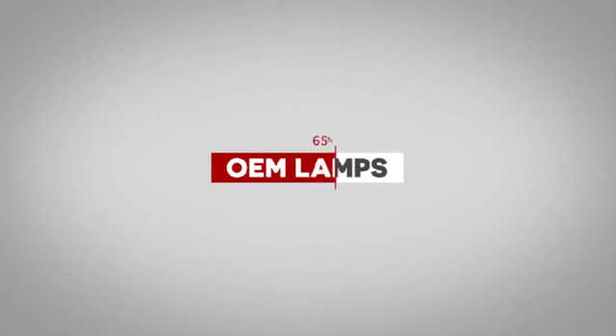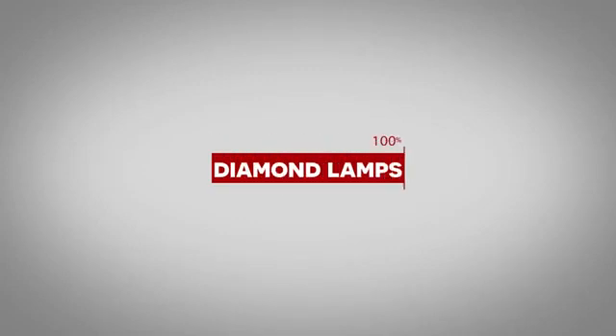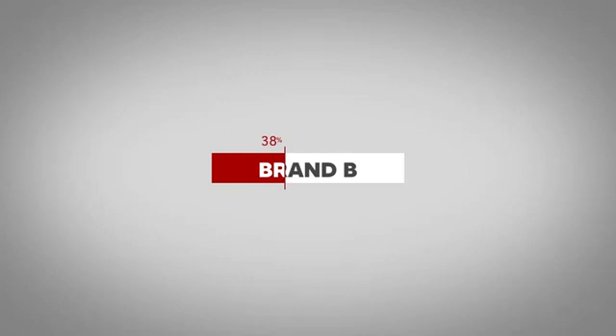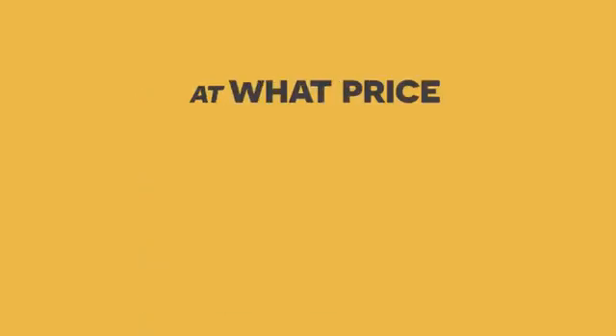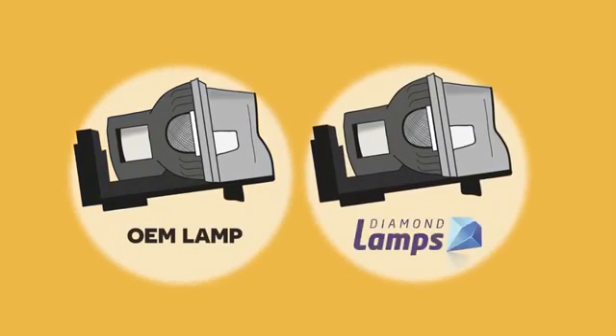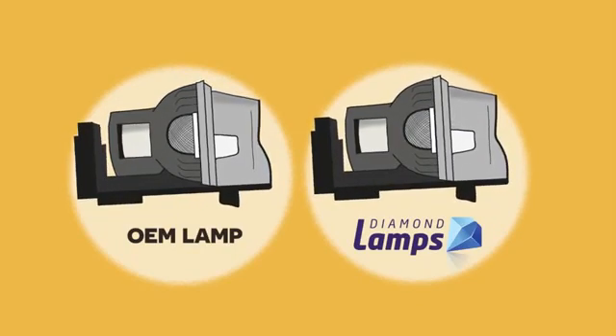So in summary, the test findings were that the OEM lamps all operated at a usable brightness level for 100% of the stated lamp life, as did the diamond lamps. The compatible brand A lamps, on average, operated at a usable brightness level for just 3% of the stated lamp life. Brand B lamps managed to operate at an acceptable level for 38% of the stated lamp life, and brand C managed an acceptable brightness for just 32%. All the compatible lamp brands would boast great performance at a great price when offered online. But at what price would they actually represent better value than the OEM or the diamond lamp? It does make you reconsider the value of compatible lamps, doesn't it?